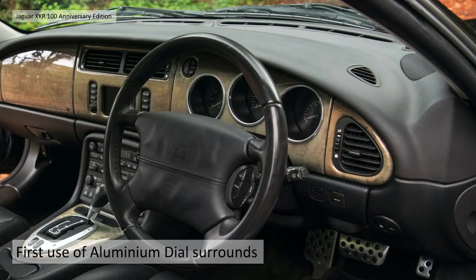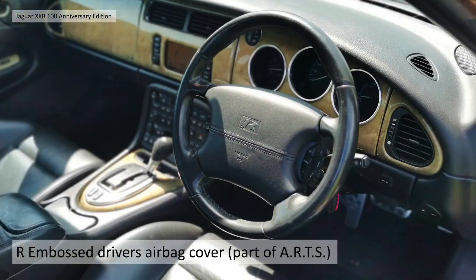Interestingly, this was the first use of aluminium dial surrounds etc. in a Jaguar production car. It had been an aftermarket thing but Jaguar then incorporated them on this car and in later models. They have an R embossed driver's airbag, all part of the advanced safety airbag and restraint technology.